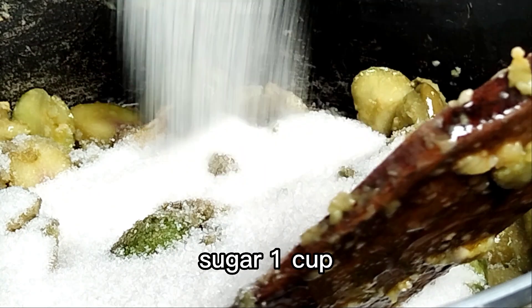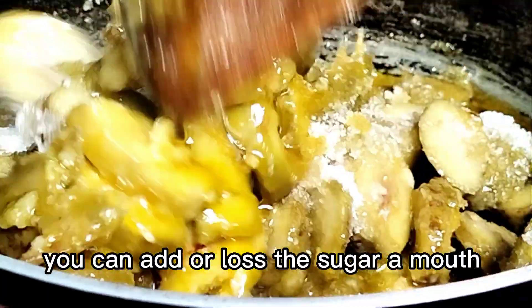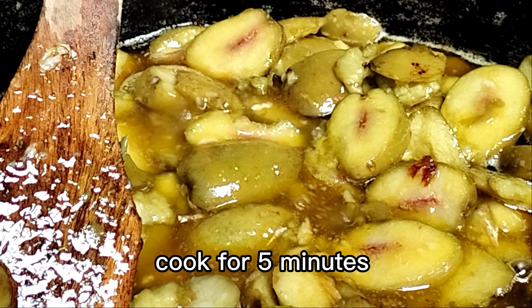Sugar, 1 cup. You can add or reduce the sugar to your taste. Cook for 5 minutes.